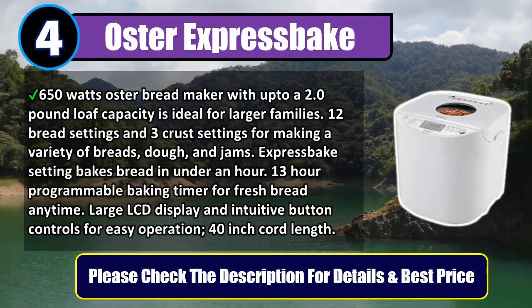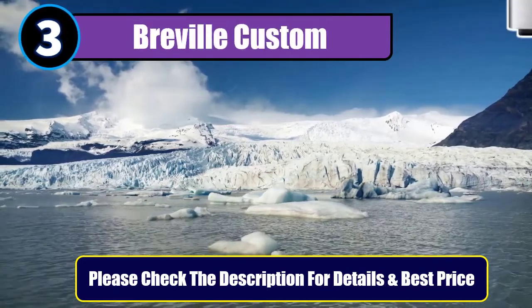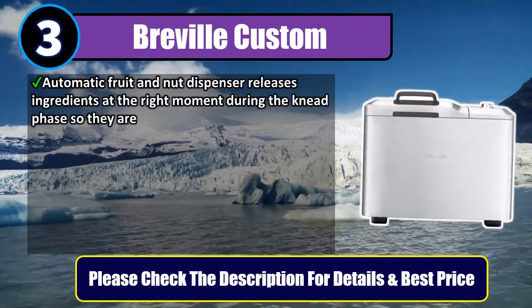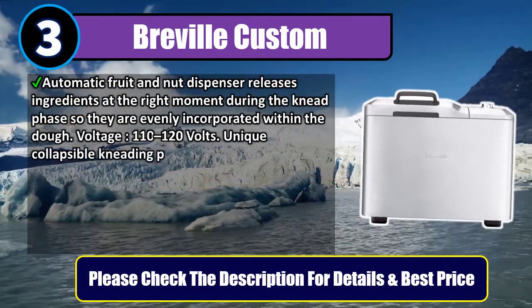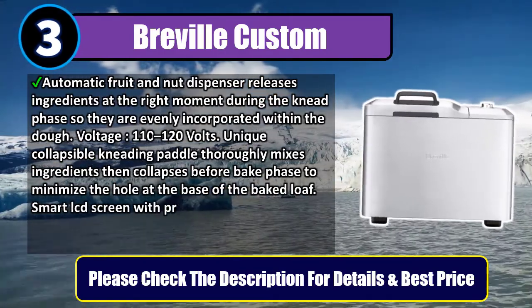Please check the description for details and best price. Number three: Breville Custom. Automatic fruit and nut dispenser releases ingredients at the right moment during the knead phase so they are evenly incorporated within the dough. Voltage: 110 to 120 volts. Unique collapsible kneading paddle thoroughly mixes ingredients then collapses before the bake phase to minimize the hole at the base of the baked loaf.